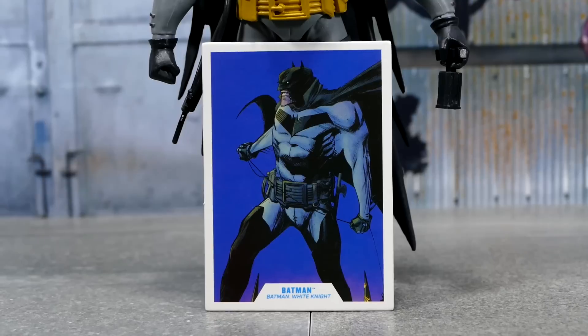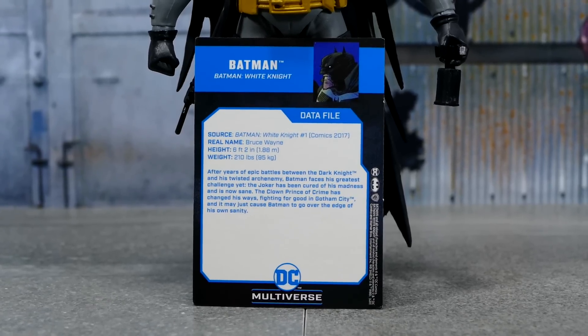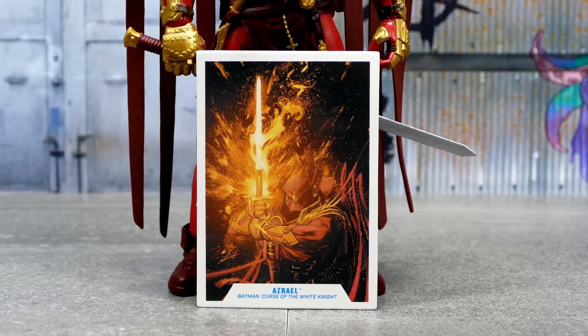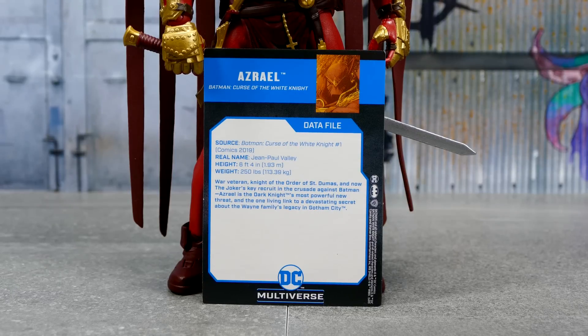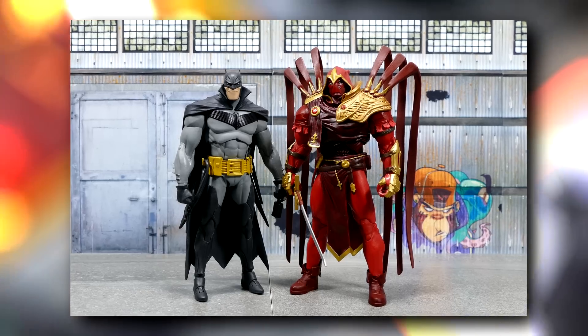And here's Batman's trading card, the same as the one that we got in the back of the box. Feel free to pause this if you'd like to read Batman's data profile. And here's Azrael's trading card, again with the same picture as was on the back of the packaging. Feel free to pause and read his data file as well. But the real reason we're here is to look at the figures.